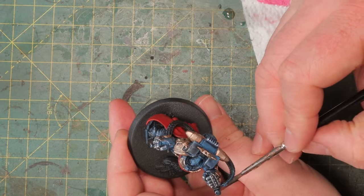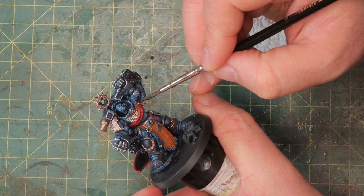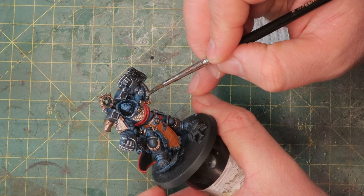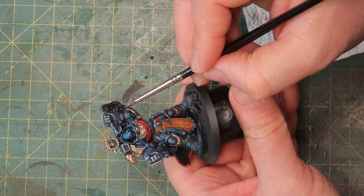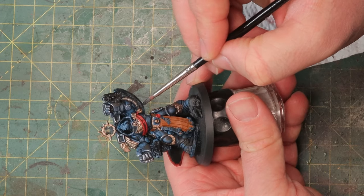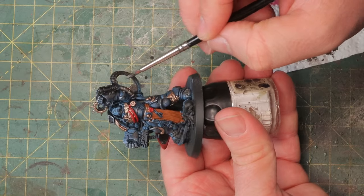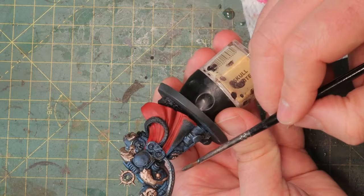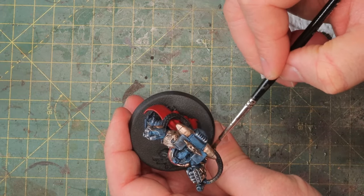Next up is Iron Warriors for some of the metal parts around his fists — in particular these ammo belts and the hoses attached to the power fists. I like Iron Warriors here because it's pretty much the darkest metallic paint you can get from Games Workshop. If you use silver here it will just stand out, drawing attention away from what's actually important: the head, the fists, and the weapons. This way you still get a nice metallic look but don't draw too much attention.